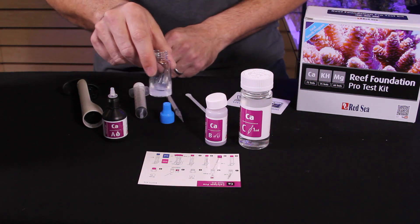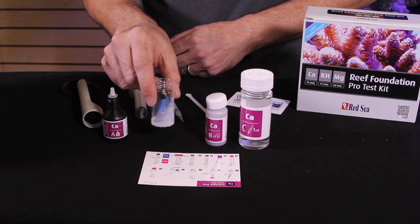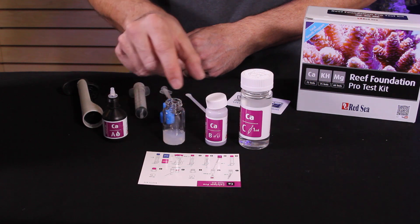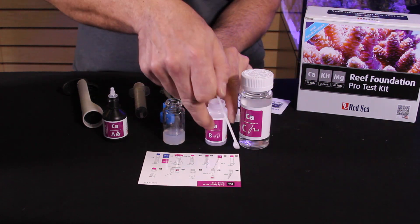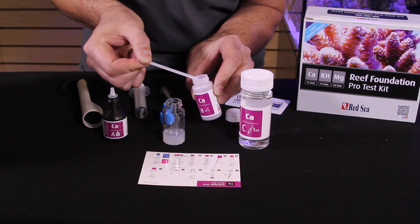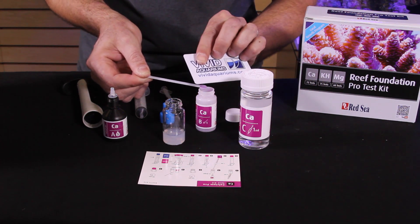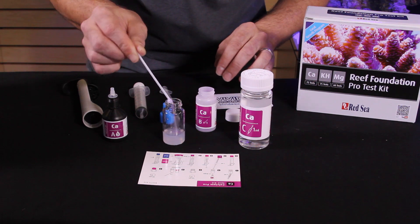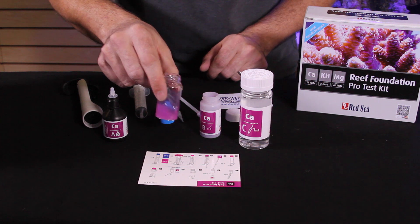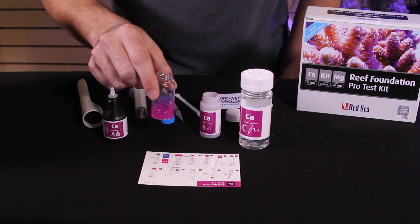Set that aside and swirl the bottle for 10 seconds. The next step is to add one level scoop of powder, which is reagent B, to the test vial. We use the spoon they provide to get an even scoop of the powder. Sometimes it helps to have a card to level it so you get a nice even scoop. Then you want to swirl that for 20 seconds to make sure all of that powdered reagent is dissolved in the test solution.